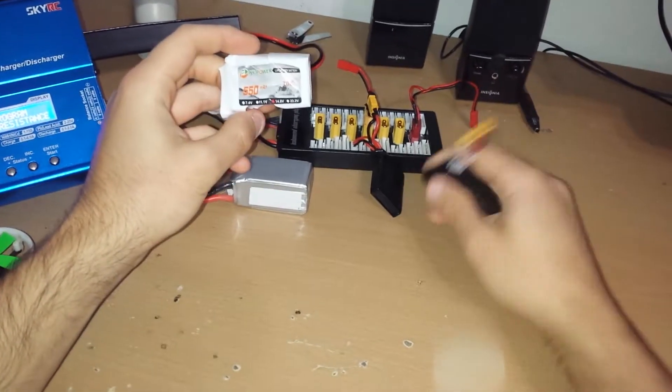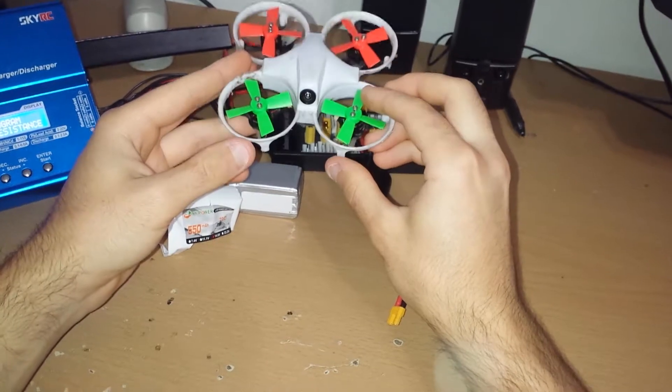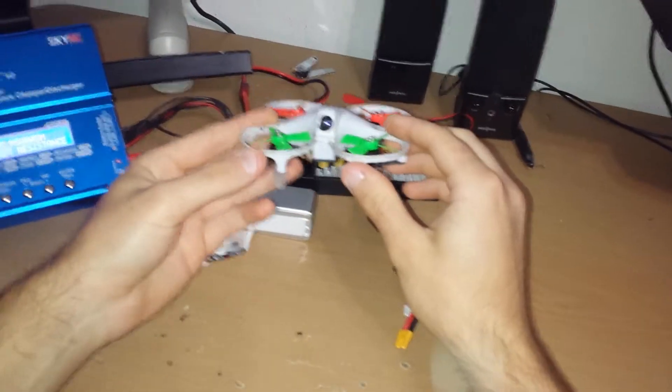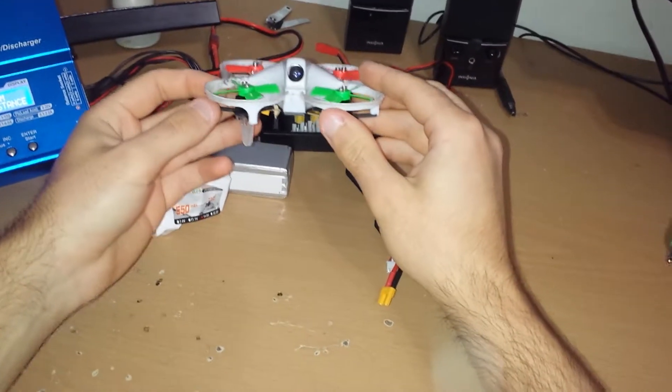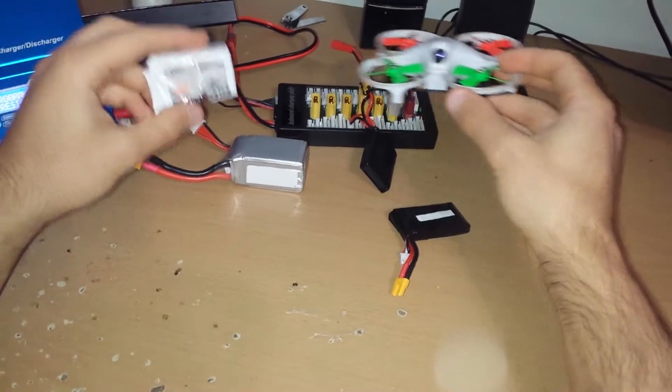I split it apart in two so I could use it with my Elf, and I only got about two minutes with it. With the original battery I get about five minutes, and the original is like 600mAh, while this is 550mAh — so it didn't make sense to me.